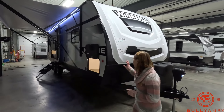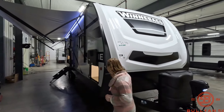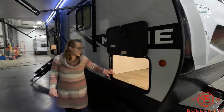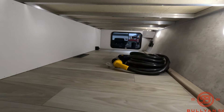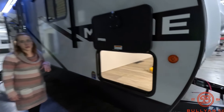So let's start on the front — you get a nice fiberglass front cap. Working our way along the side, you get a nice large pass-through storage. It does have light, and as you can see it also has a vent, so it is heated, which is really handy.